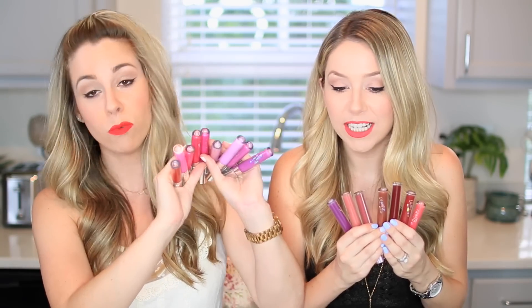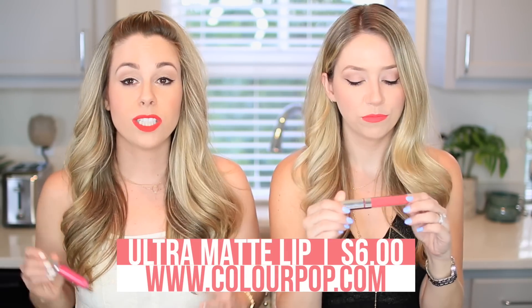We have a super fun swatch video for you guys today. It's been a minute since we swatched it like it's hot, so we wanted to do a swatch video. We have a marathon of lip swatches coming at you right now — did I say lip swatches? We have a ton of lip products from ColourPop. They're brand new — there's so many and then there's like eight more over here. They are the ColourPop ultra matte lip and we're going to swatch all of them, tell you how they feel, how they look, and show you all of the colors. So let's get to swatching it like it's hot.